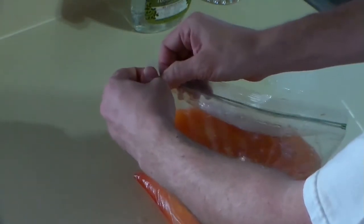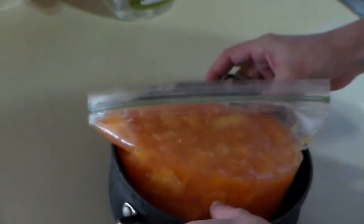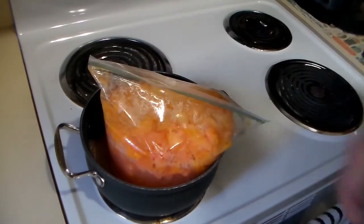Now hide this s**t where it won't f**king spill all over all your other s**t. I usually hide mine in my Fifi bag under my f**k damn mattress. When it starts doing its thing, it's gonna swell the f**k up, so ventilate that f**k sucker before it pops.